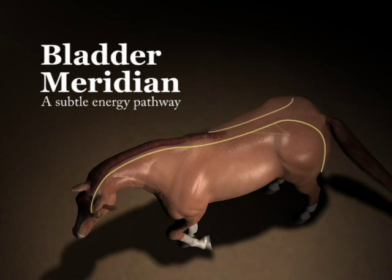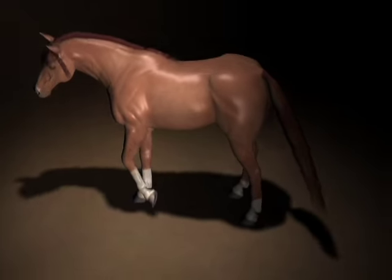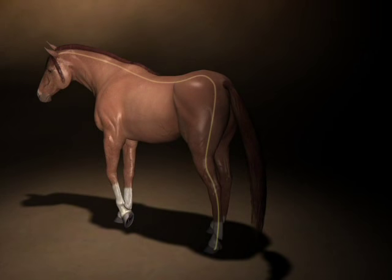The bladder meridian runs from above the horse's eye, down the length of the spinal column on either side, anywhere from two to three inches off the center. From the point of the croup, it goes beside the hock, down the side of the leg, alongside the deep flexor tendon, passes over the fetlock, and goes down to a point above the hoof.